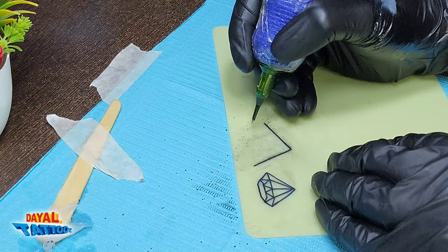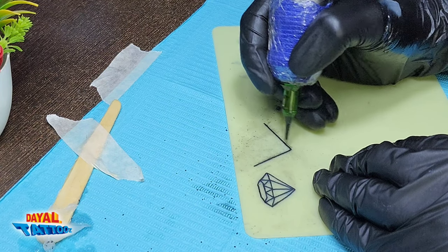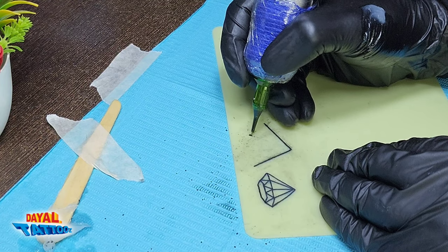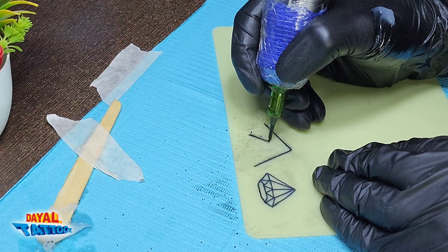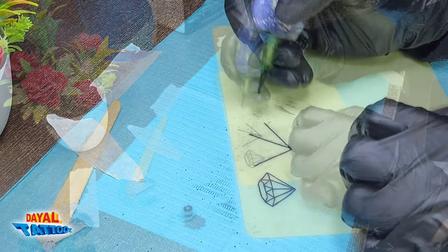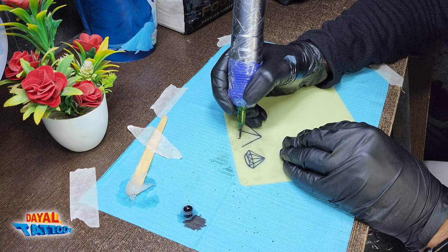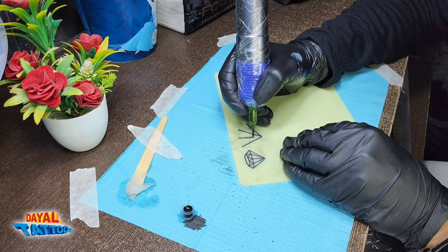This time the line will be made complete in one go, so the movement of my hand will change. See how I am moving my hand — I am moving the whole hand only, not the wrist, running my hand along the line. So you can draw a line this way also. There are both ways and you can practice as you want — just make sure the line comes out right.